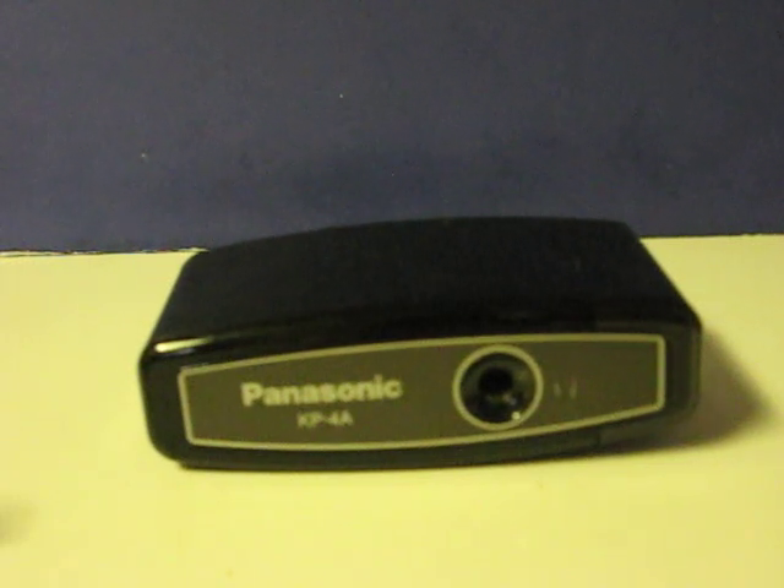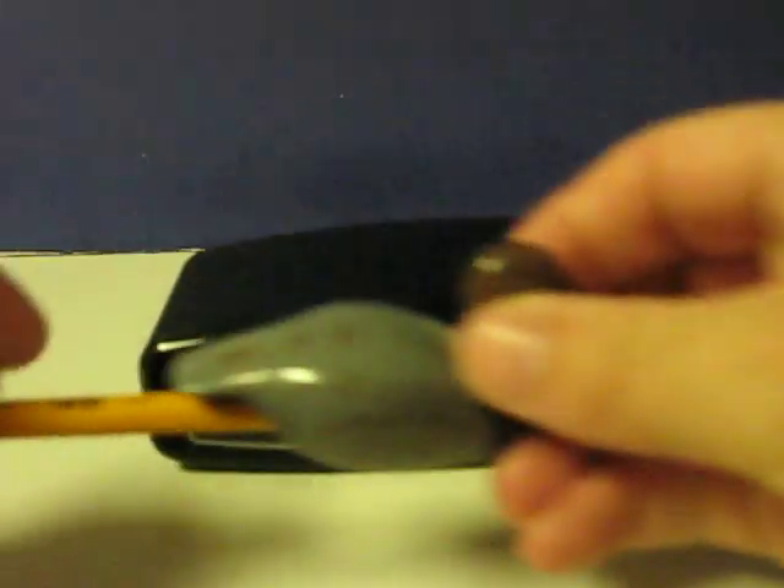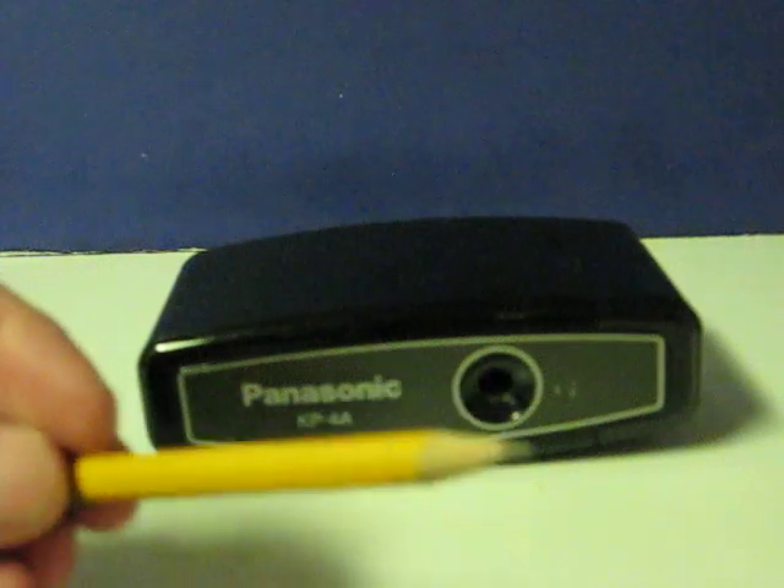This is a Panasonic KP4A battery powered electric pencil sharpener. It's going up for sale and I am doing a demonstration video here to show that it works. So let's grab a pencil here. This one will do. You can see it's a little bit dull.